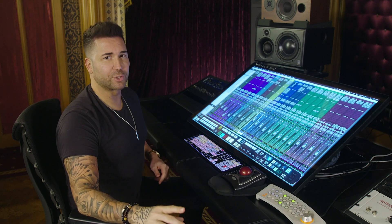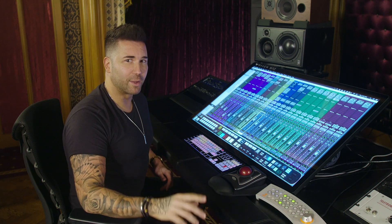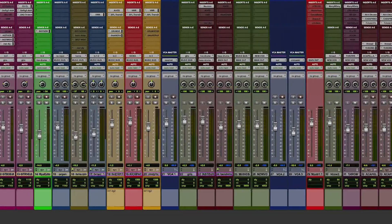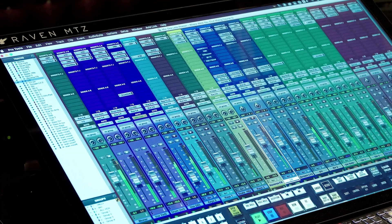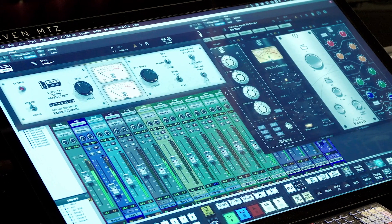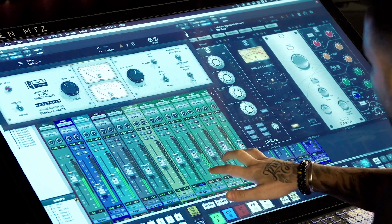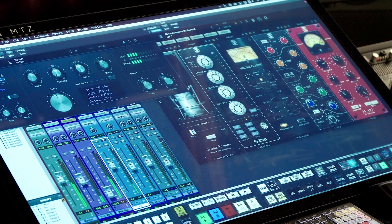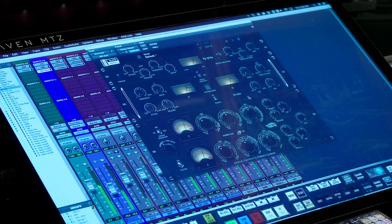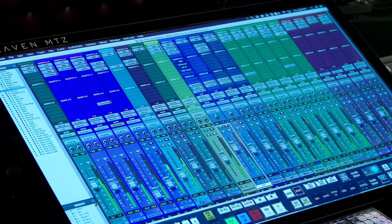First up is a Batch Gesture that I cannot mix without, and once you experience it you won't want to either. It's called Custom Fader Group Batch Gestures. Stop wasting time scrolling through your mix to find the faders you want. With a four-finger swipe to the right I have all my music instrument faders and plugins. A swipe down is all my vocal tracks and vocal bus plugins. A swipe up gives me my drums and drum bus compressor, and a swipe to the left brings me back to all my tracks.